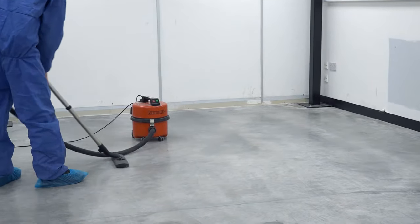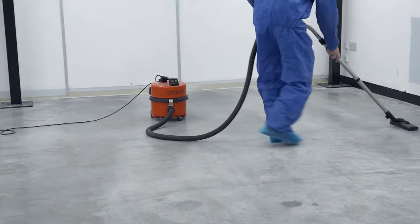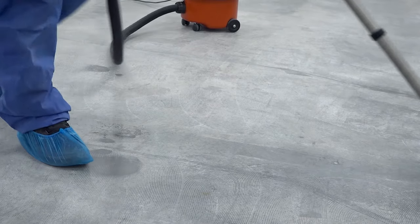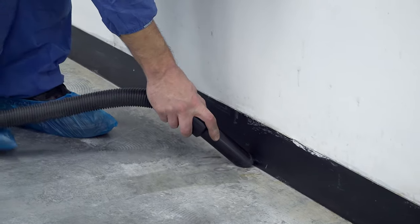Once all of the physical preparation has been done, it's vitally important to thoroughly clean the room of any dirt or dust. Even the smallest fleck of debris can leave an imperfection in the surface. Vacuuming not only the floor but also surrounding surfaces will ensure that the floor remains dust free throughout the process.